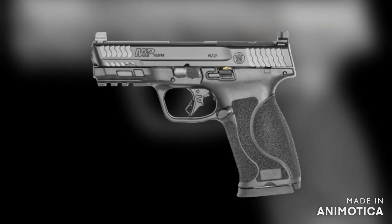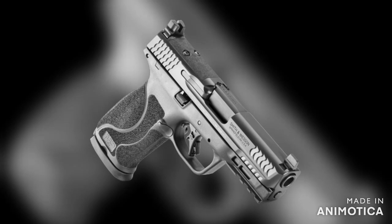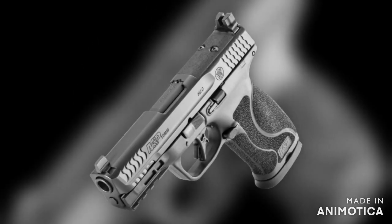There are four major configurations of this handgun: a 4-inch model and a 4.6-inch model, both with or without thumb safeties. You have a stainless barrel and slide with the Armor Knight finish, an optic cut, 15 plus 1 capacity, a flat face trigger, and the 18-degree grip angle.